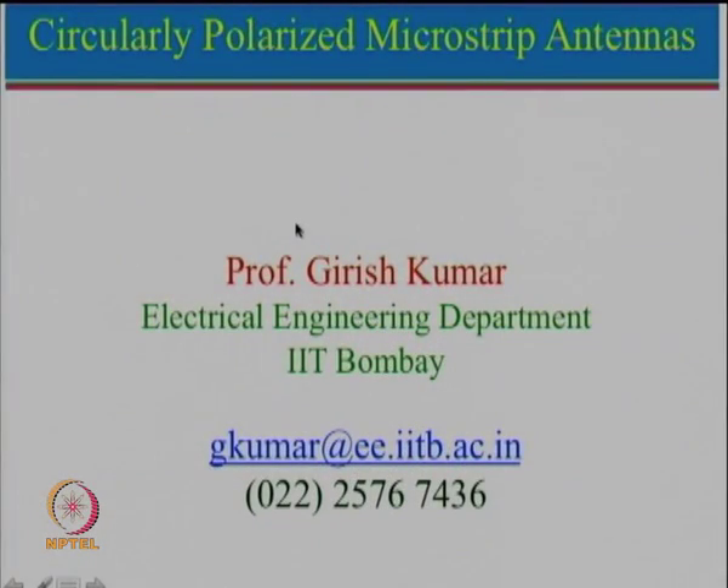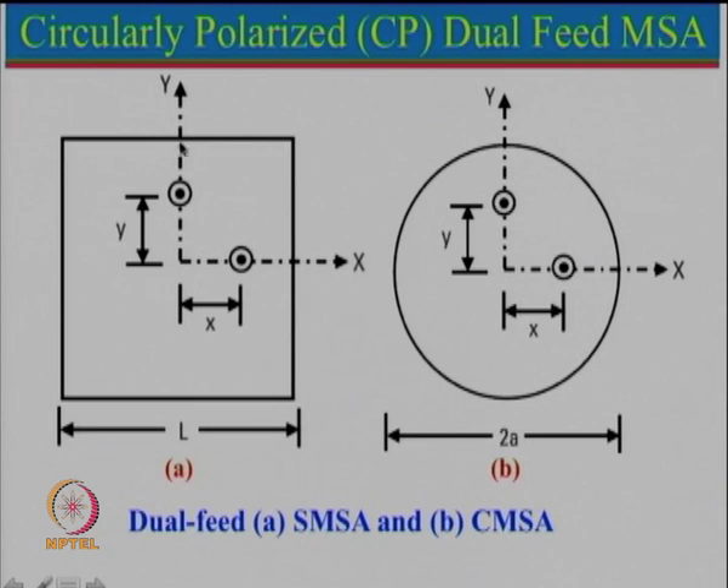Of course, if both transmit and receive are circularly polarized with the same rotation sense, that will be a perfect match with no 3 dB loss. For circularly polarized microstrip antenna, the first configuration uses a square patch where L equals W, or a circular patch. The feed is placed along the diagonal: one feed is at position (x, y) and another at (-x, y) or equivalent. By feeding one port with 1∠0° and the other with 1∠90°, we get LHCP; changing to 1∠-90° gives RHCP.